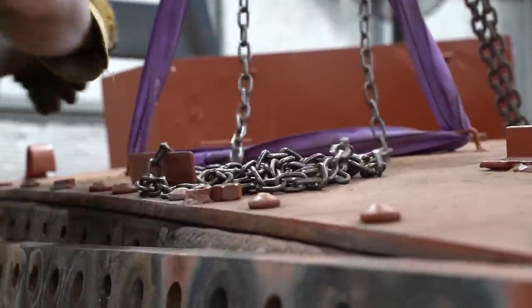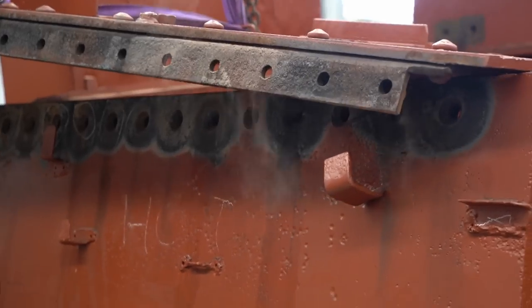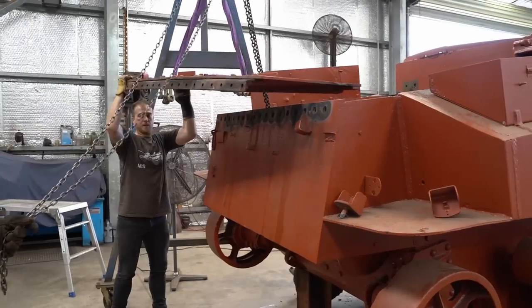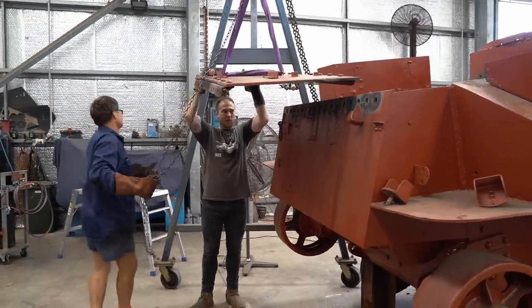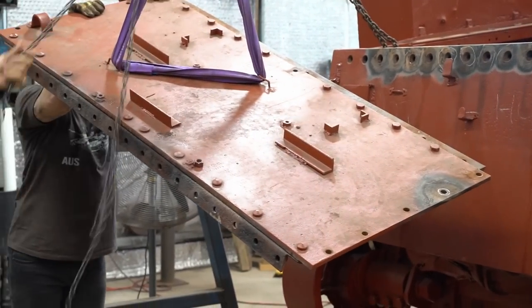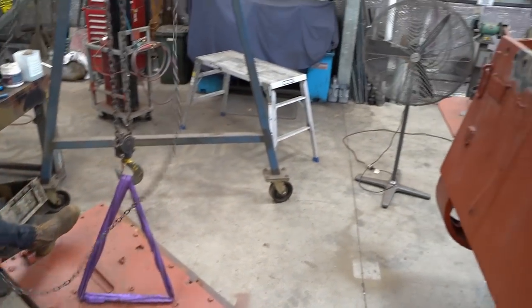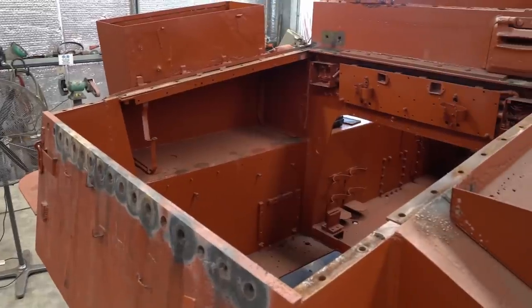With the rear deck off, Jess and Daryl can work much more easily on the bench, and Ryan will have plenty of room to fit the engine in the coming months. That's all we have time for for now. Join us next Wednesday for your weekly tank restoration fix. Until then, I'm Kurt from OzArmor and I'll see you on the next one.